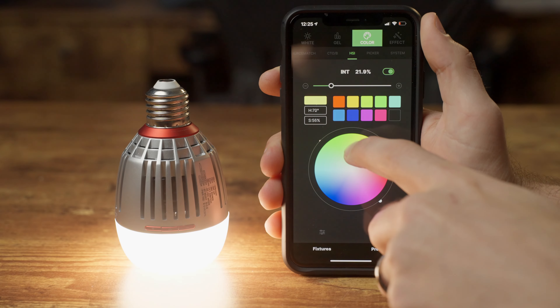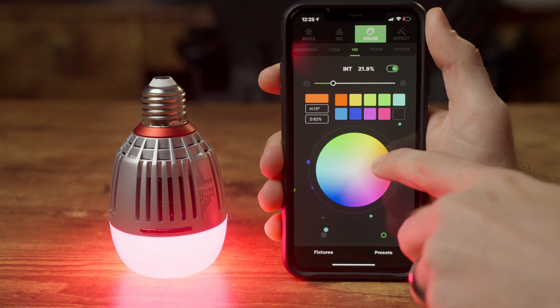My favorite thing about this setup is that I can control all of these lights sitting right here without ever having to get up. Before you go, leave a comment and let me know if this video helped you — I'd love to see some before and afters if you have those. Links to the gear I use are in the description if you want to check those out yourself. That's it for now — thanks for watching, and I'll see you next time.